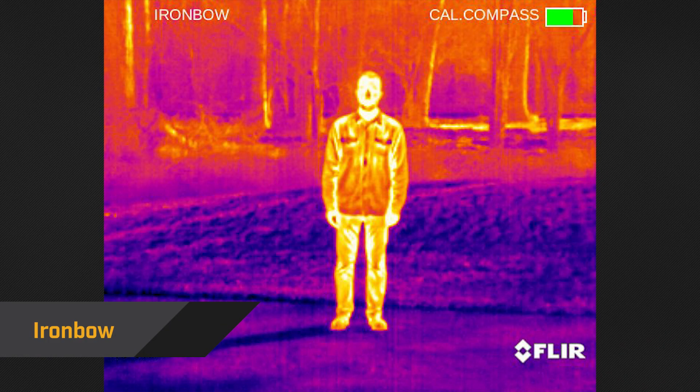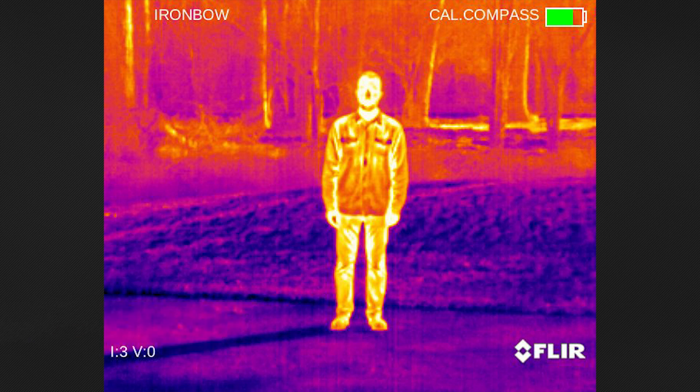Iron Bow is a nice, general use palette that simulates the glow of heated objects. Doing so allows you to quickly spot warmer objects against cooler backgrounds.